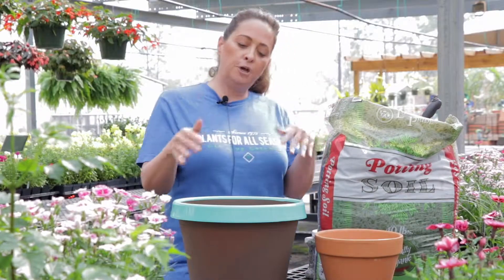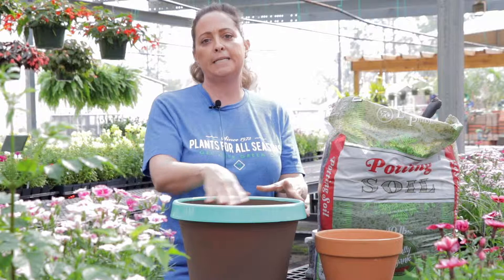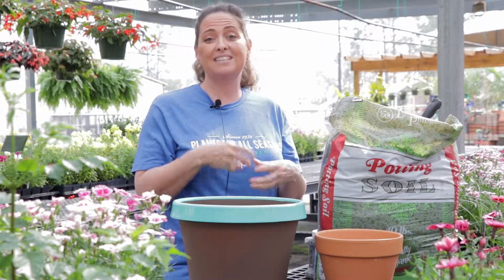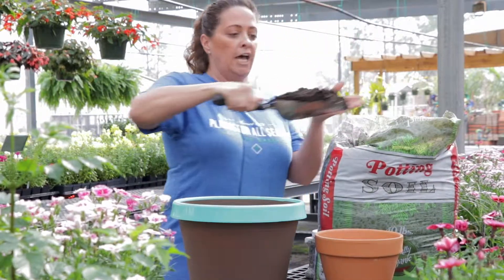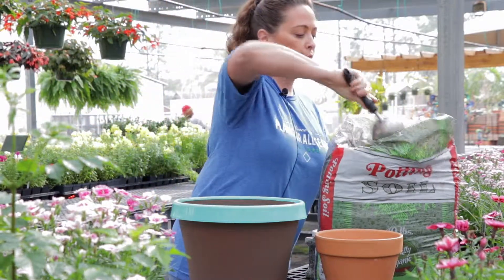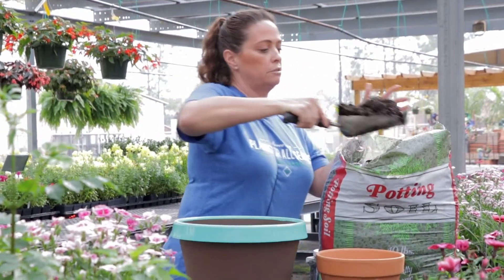Then we want to fill the pot up, and you don't want to put a layer of rocks in the bottom. You want soil to go all the way down to the bottom because roots will develop all the way down to the bottom, and that's easier on you to keep it watered in the long term. So we're going to fill it up. This is the Landscaper's Pride potting soil — it's a nice lightweight blend to get your plants off to a good start.